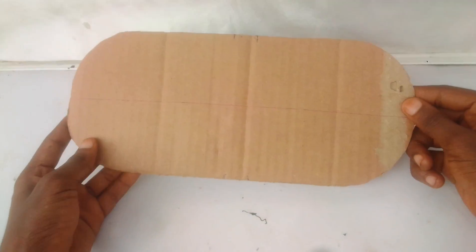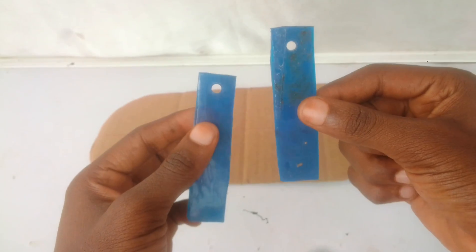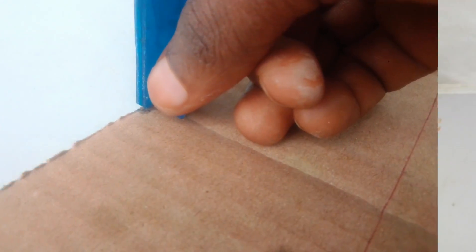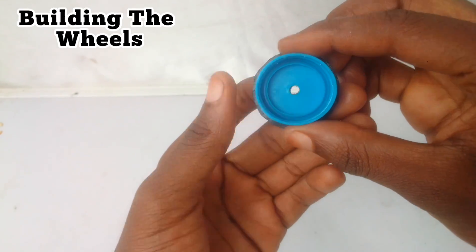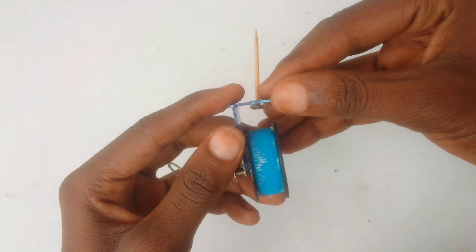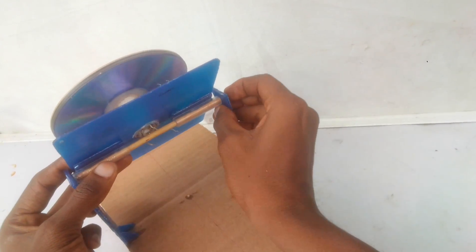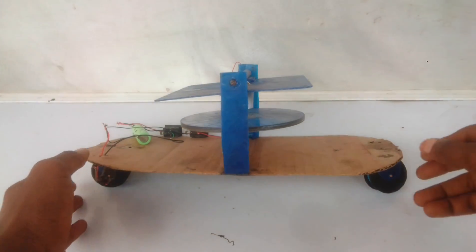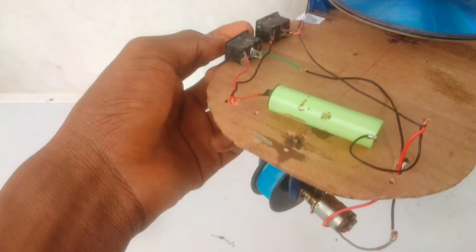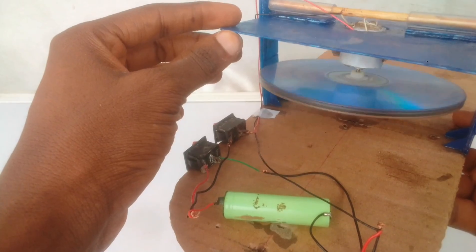Now let's build the train's chassis and mount the gyroscope on it. Our train's chassis is now complete.